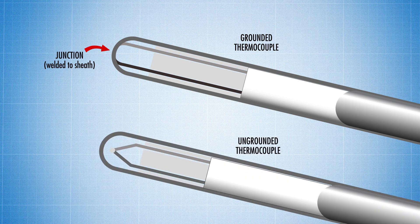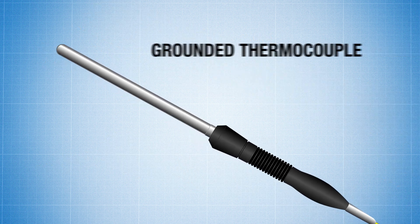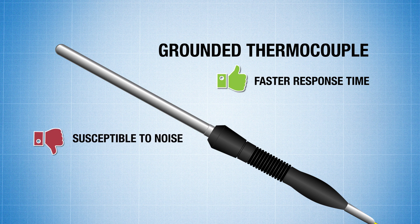While in an ungrounded thermocouple, the junction is isolated from the sheath. The main advantage of having a grounded thermocouple is that you get a more efficient heat transfer which gives a fast response time over an ungrounded thermocouple. But that's about where the advantage ends. Grounded thermocouples are susceptible to induced noise from ground loops, resulting in a less accurate reading.